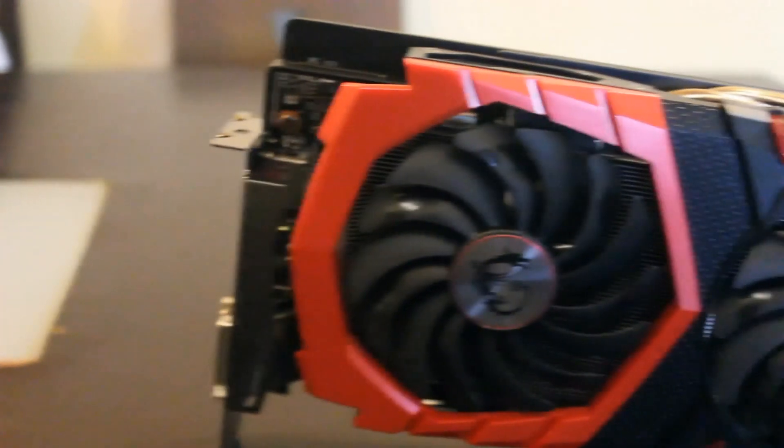So today we are going to review the MSI Gaming X 6GB edition NVIDIA GeForce GTX 1060. The first impressions of this card — you can see it's got a really eye-catching TwinFrozr 6 shroud, that's what MSI calls the shroud.